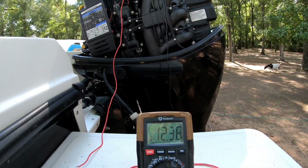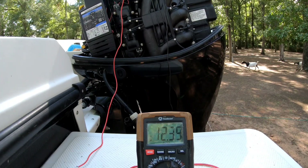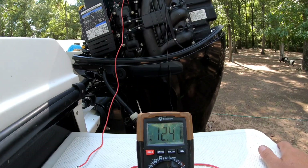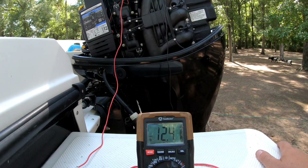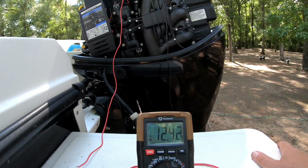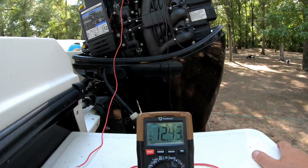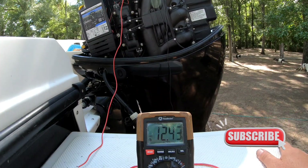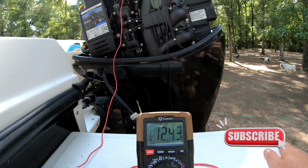All right, so we pulled down to 12.3 volts, which is telling us that our alternator is in fact bad. I have ordered an alternator already — it should be here in a couple of days. And when it arrives, we're going to put the alternator on and recheck the voltage.